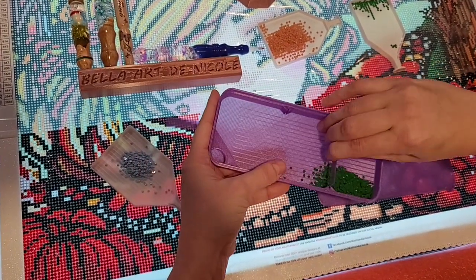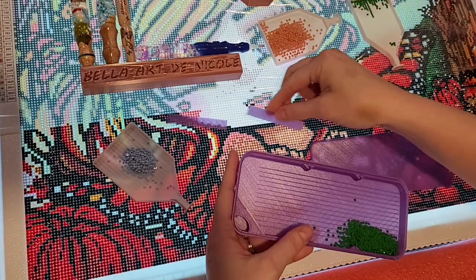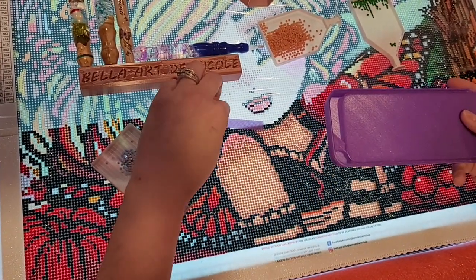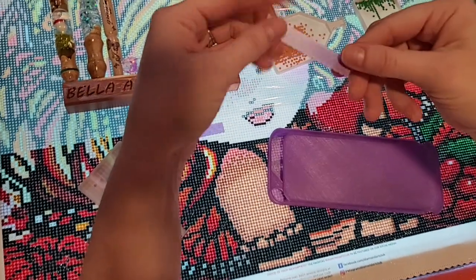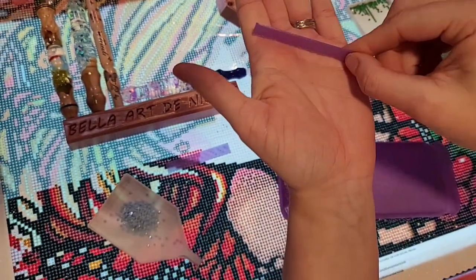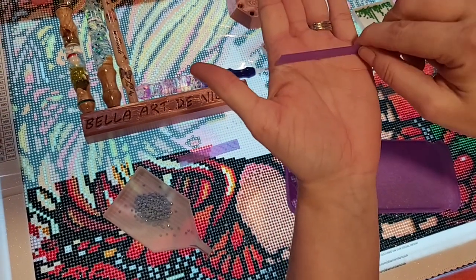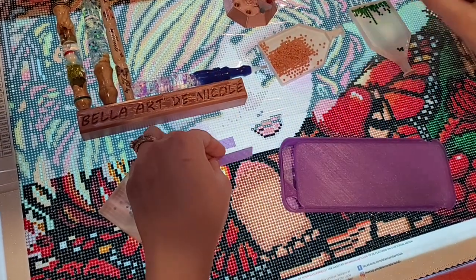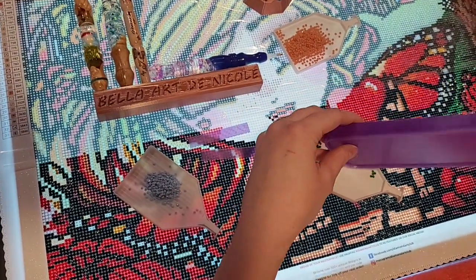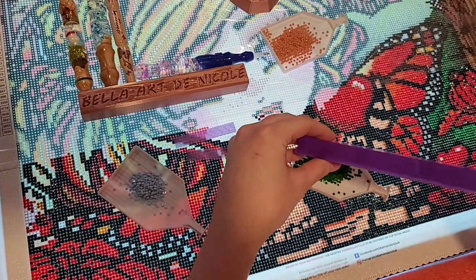And then we just take the last one out. The dividers will wear in a little bit over time — they do have little teeth on them, so you want to make sure that the little teeth, you want to make sure they're down so it doesn't go completely into the grooves, but it still does go into the grooves to stop them from moving. And then I just shake them down and pour them out.